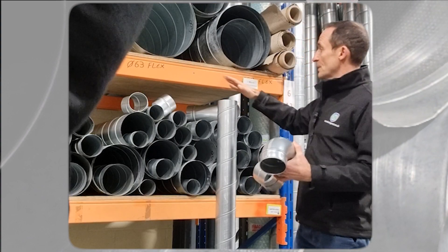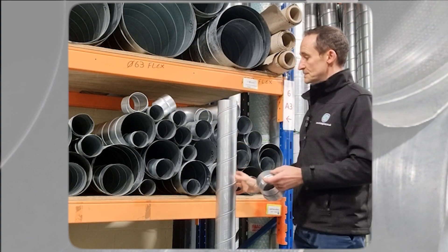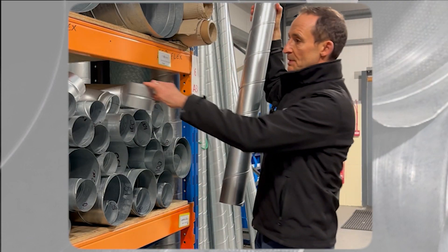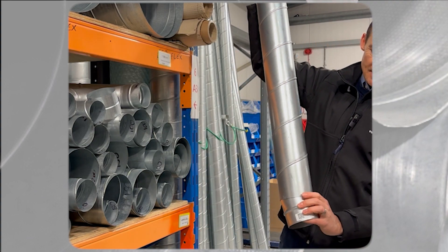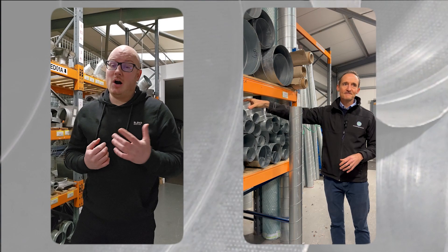And if you wanted to fit some flex onto a dropper — so this is dropping down from the ceiling — you'd have a male coupler in the bottom, and that will allow you to connect flex to the spiral as well.